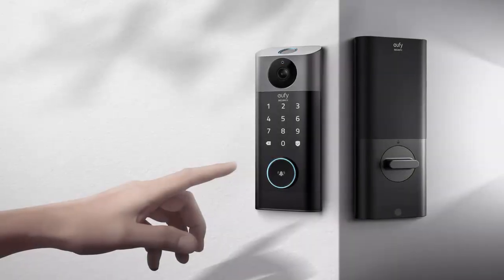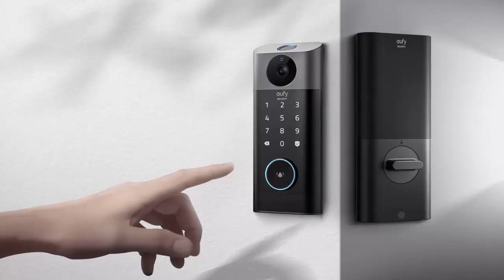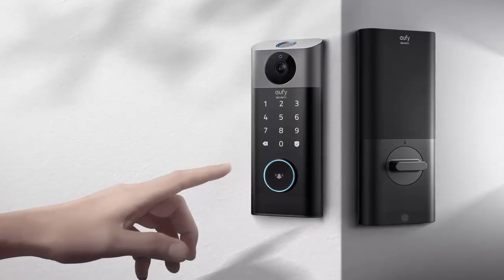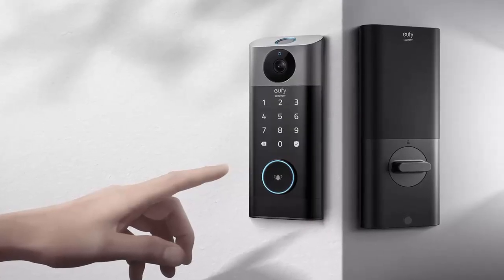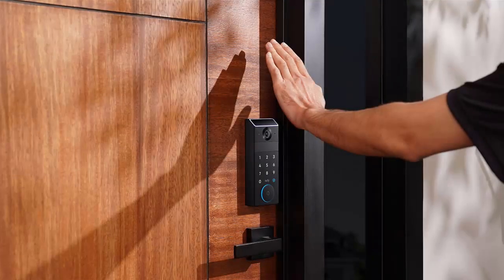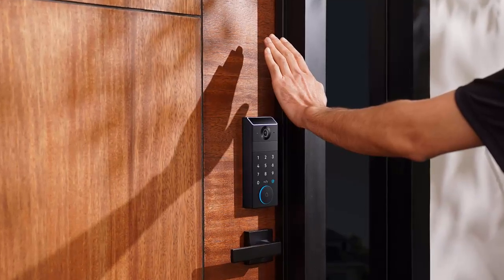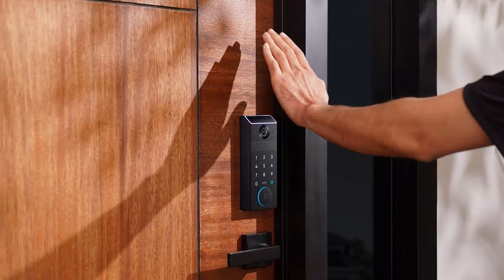What if your door knew you better than your fingerprint? Anker just launched a smart lock that does exactly that — and it might be the most secure one yet. Introducing the eufy Fami Lock E34, Anker's latest innovation in smart home security, priced at just under $280. This sleek device redefines what a smart lock can do.